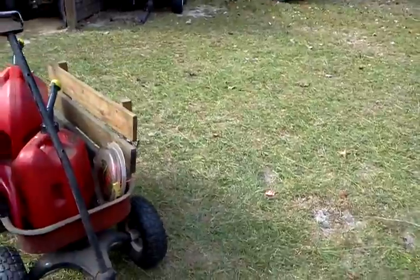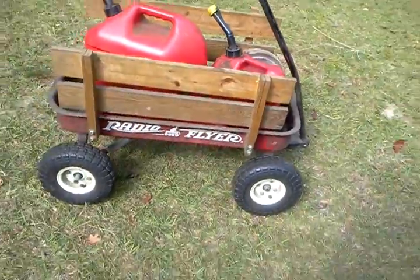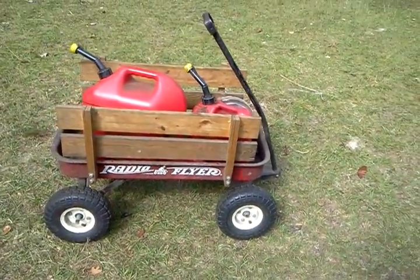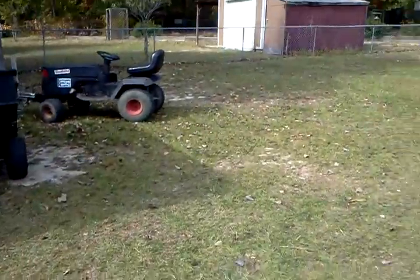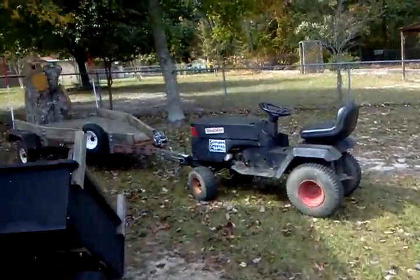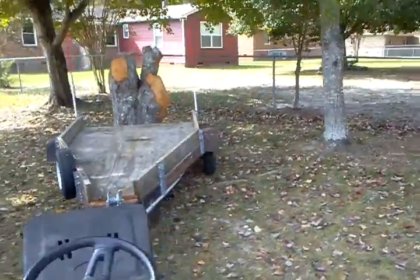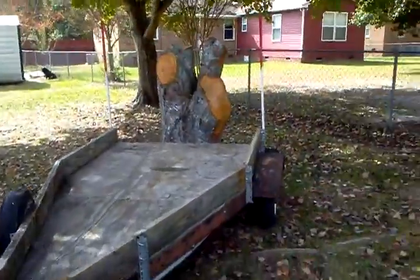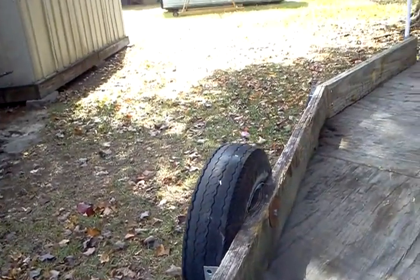I also put one on the front of course. Yeah, I just thought you might be interested. Anyway, now I'm gonna show y'all what I'm getting ready to do with the trailer. I'm getting the last of my tree out here today, so mind the winch noise, but here we go.